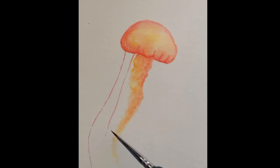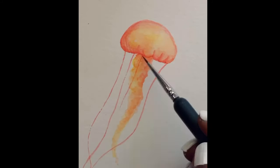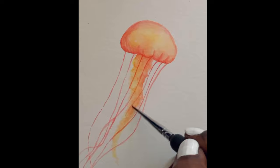I'm using a very thin brush now to make the tentacles. I'm trying to keep the strokes really light and I'm not really bothered about the thickness of the strokes right now because it's a quick sketch.